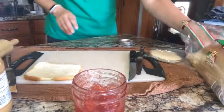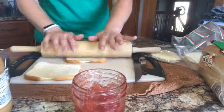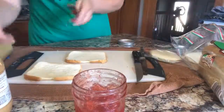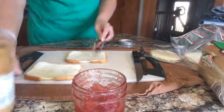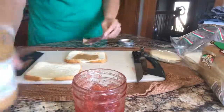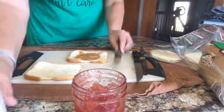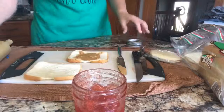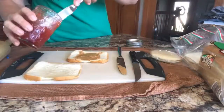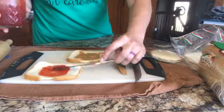This is how I make our Uncrustables — I do a loaf at a time. I just roll out the bread a little bit, not too thin, but enough to take some of the fluff out. Then again, just spread the peanut butter like that. Then jelly — this is actually homemade strawberry jelly, but we are on our last jars.